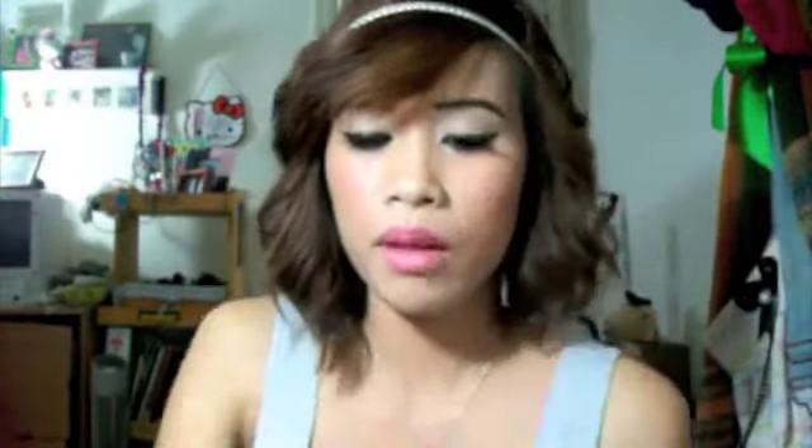The color is green — I don't know if you can see that, but it's green, kind of a goo color, kind of like the EOS lip balm. I really like this product; I give it about 4.5 out of 5.